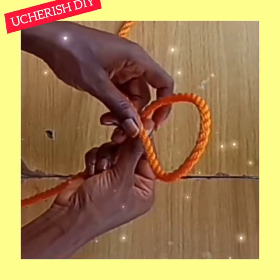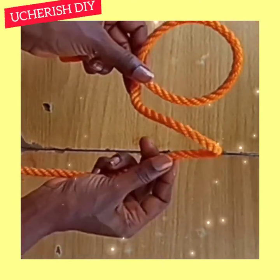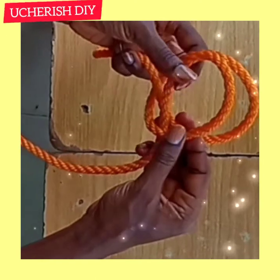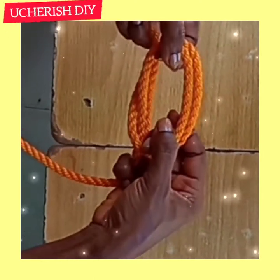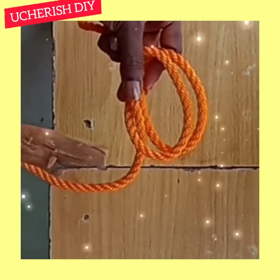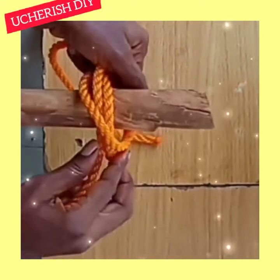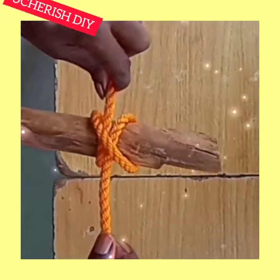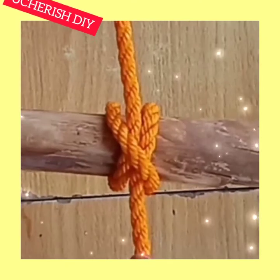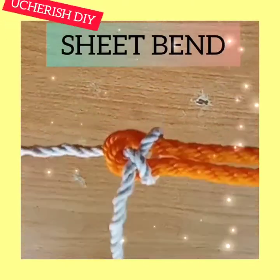The second knot is the clove hitch. It is used in general utility for boating, sailing, outdoor, home, and garden. To form the clove hitch, make an overhand loop, then make another overhand loop, and take the second loop across the first. Insert the object in between the two loops. A properly done clove hitch has no jamming and no binding — everything will be parallel to each other.